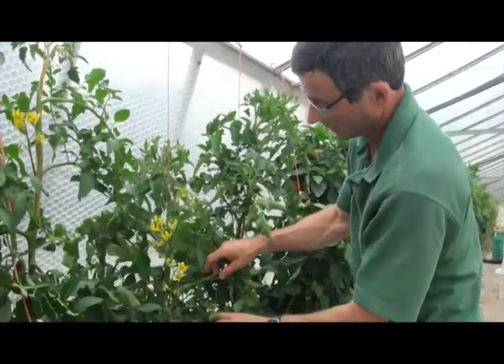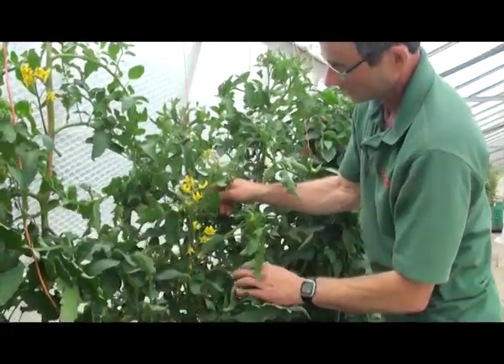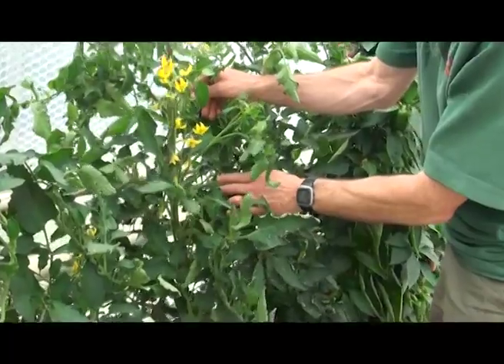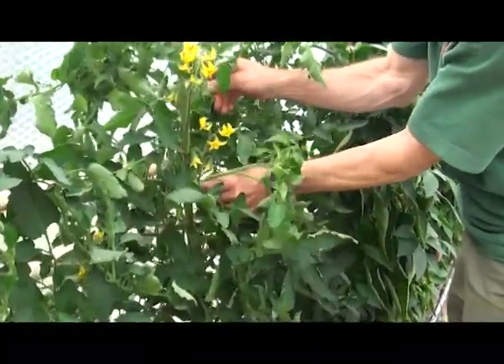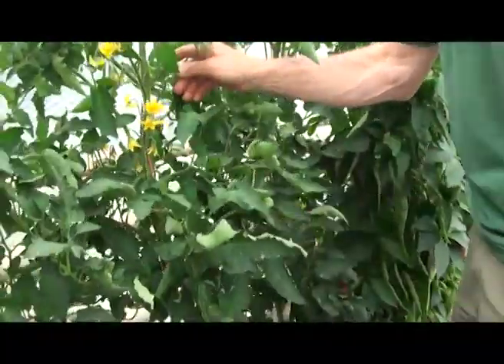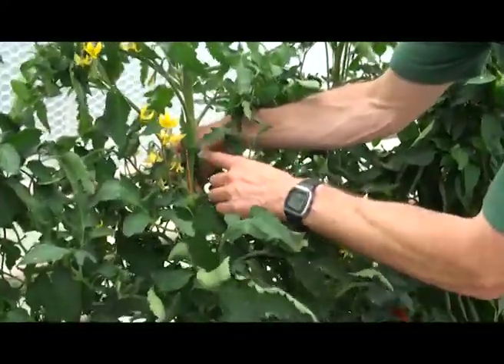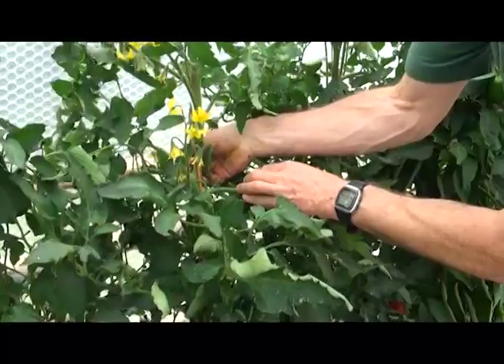Side shoots again — we've got a lot more side shoots on this plant and they are still between the main stem and the leaf. So I'm going to break that one out. There is another one there between that leaf and the main stem; I should break that one out too.